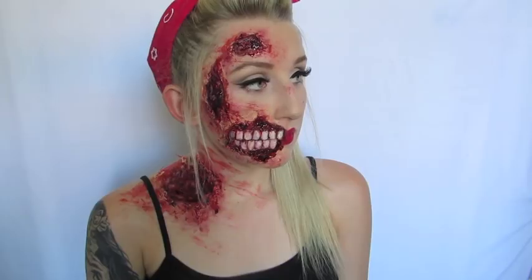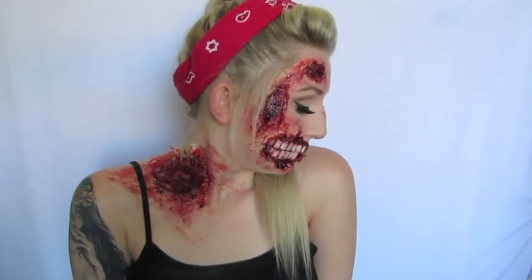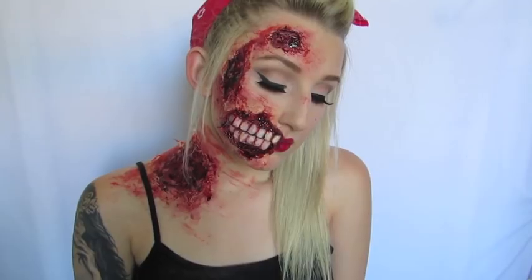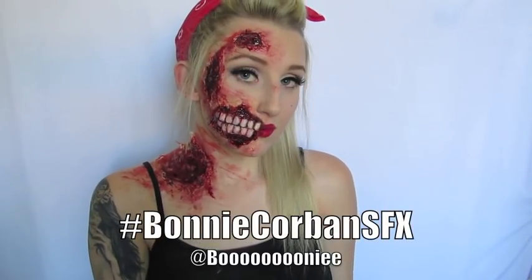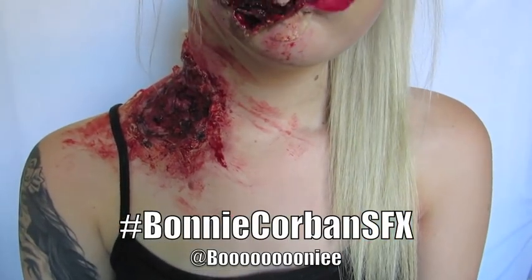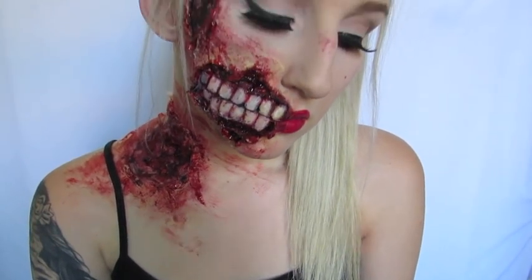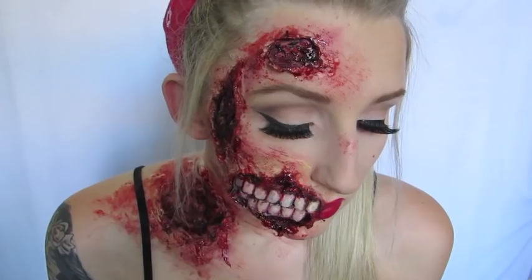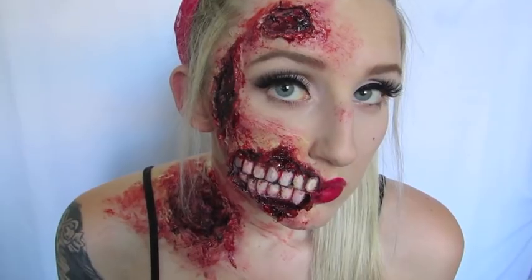So this is the finished look — I was really proud of how it turned out. It looked nice and cartoony in a way but still gory and beautiful, and I was really happy with it. I hope you guys all enjoyed this tutorial. If you did, please remember to give this video a big thumbs up — it helps me out a lot around Halloween time. If you try out any of my looks, please tag me on Instagram because I'd love to see your recreations. A massive thank you to everyone for the 100,000 subscribers — you're all amazing. Please stay safe and I'll see you in my next video. Bye, guys!